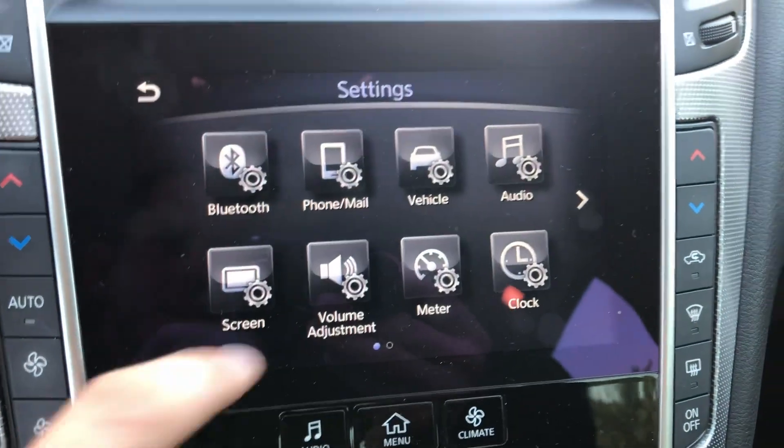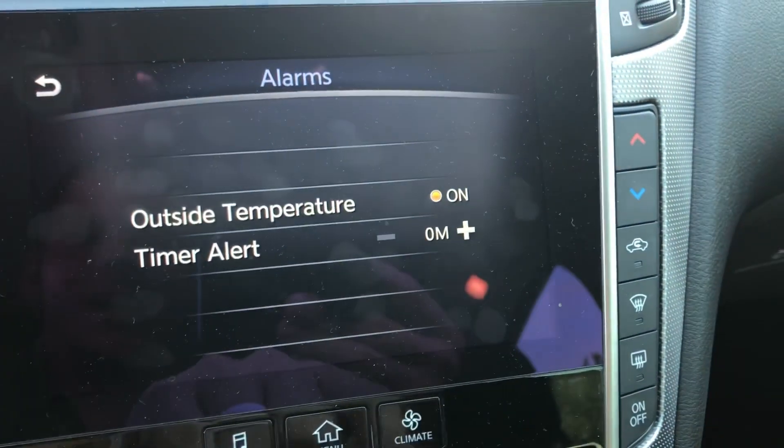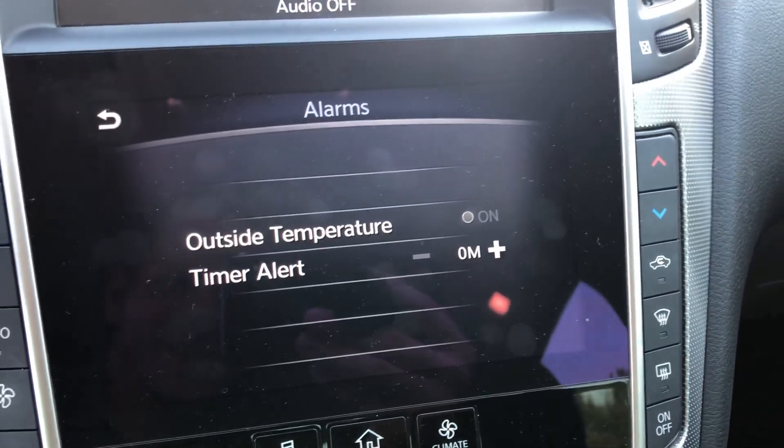Now you can do a couple of other things from that screen as well. One of the annoying things I've mentioned in a previous video — when it gets cold outside and you know it's freezing, you walk out, the car gives you a heart attack, the dash tells you 'cold temperature warning' or 'below freezing warning' — it's like, oh, thank you for the reminder. If you want to shut that off so you don't have to deal with it all winter long, go to Settings, then Meter, then Alarms. Outside temperature alarm — if it's highlighted you're going to get that warning; if you shut it off like I have it, you're not going to get that warning anymore, because the cold weather is enough to tell you that it's cold outside.